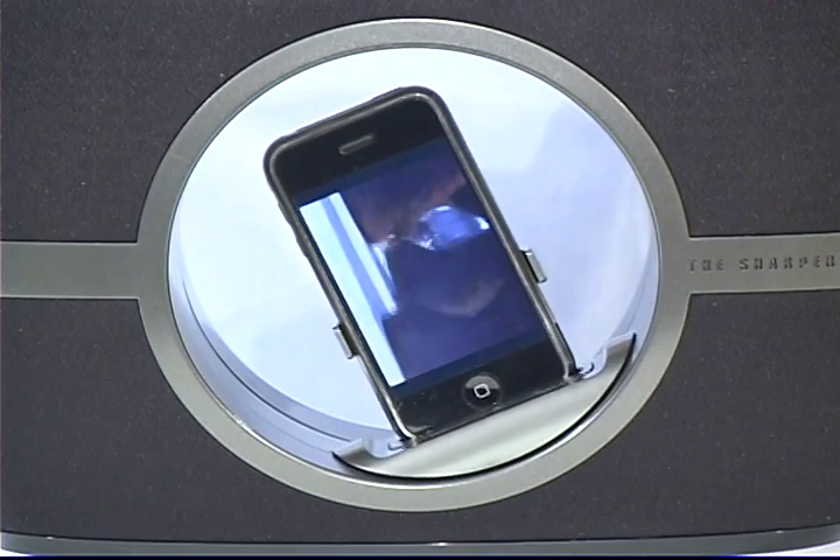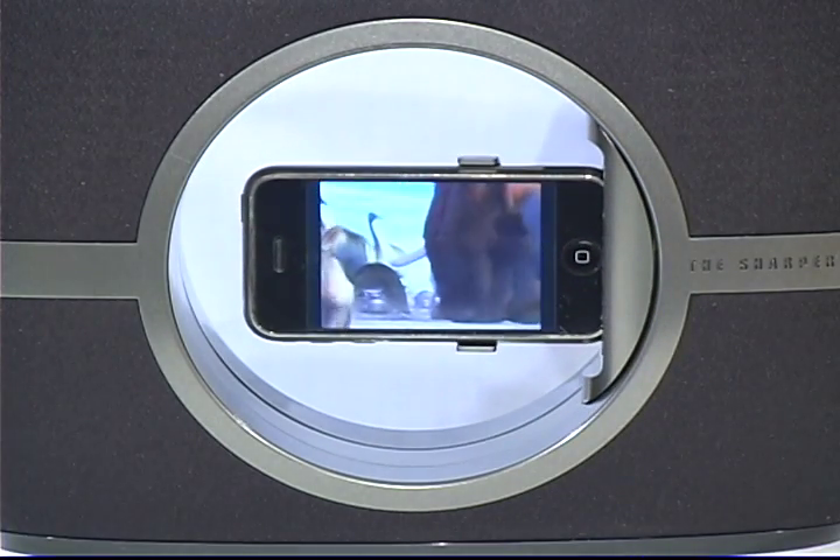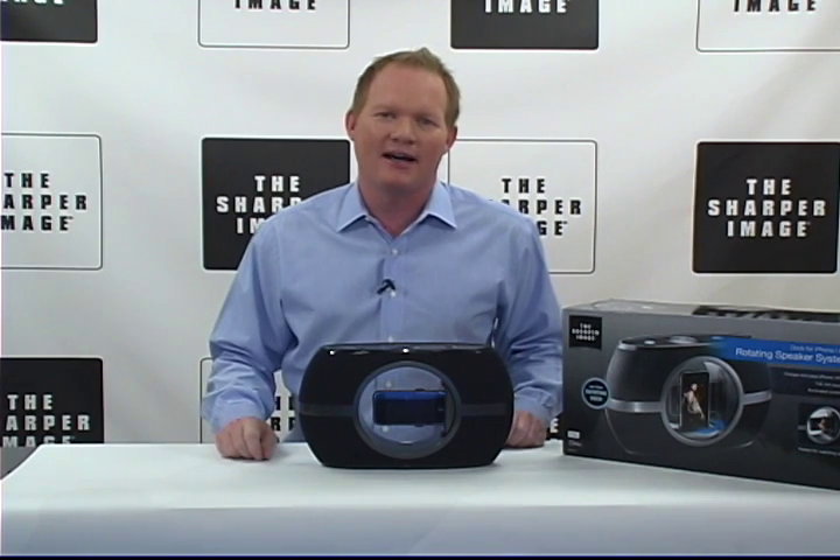It's the rotating speaker dock for the iPhone. This is innovation — you've got to get one. SharperImage.com.